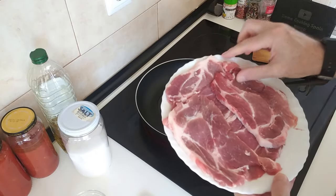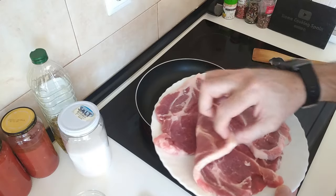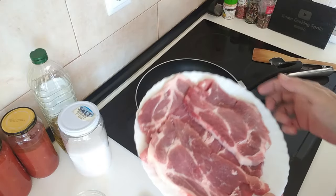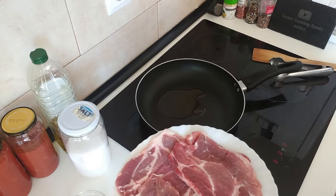If you don't have pork belly steaks you can use any - you can use pork chops, steak, fillets, chicken if you want, whatever. So let's wait for that to heat up.